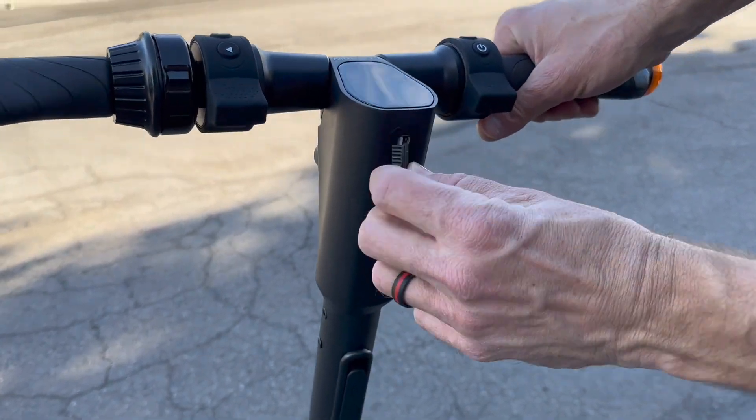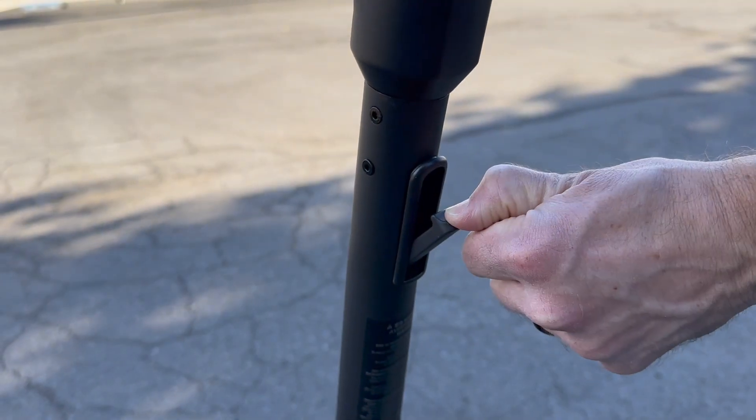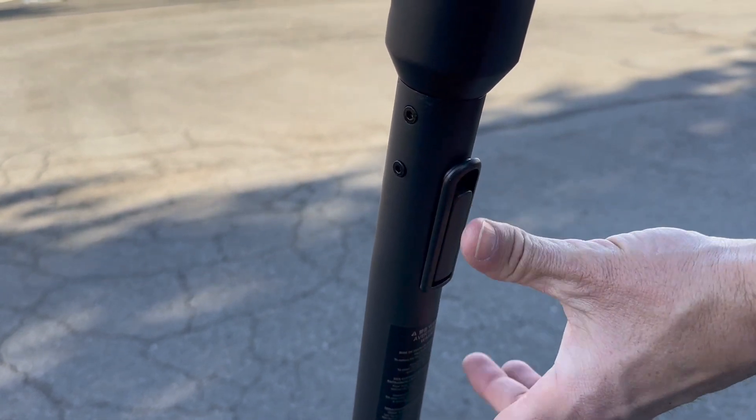It has a USB port so you can charge your devices off of it. You don't want to put a lot of weight on it, but it does have a nice little hook to be able to hang a small bag on there.